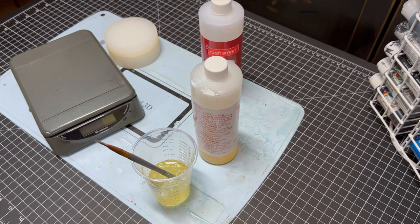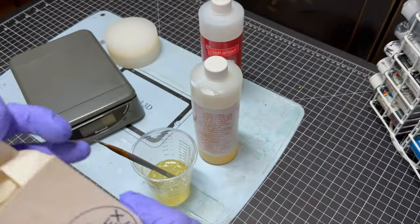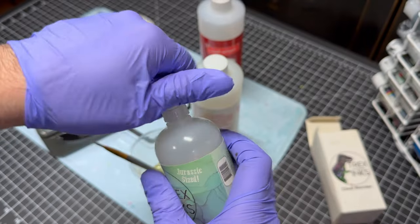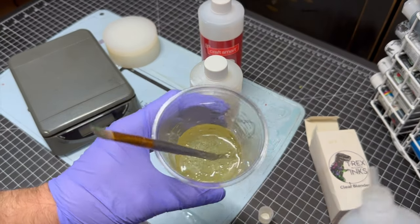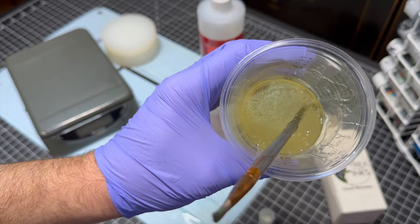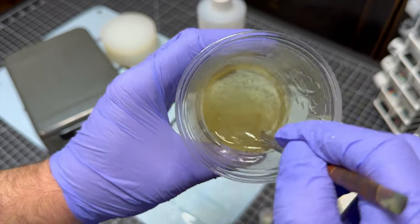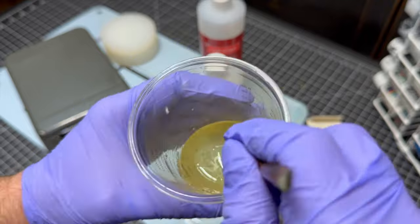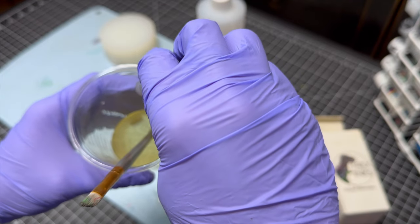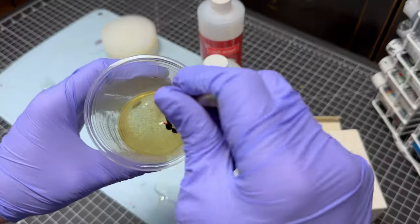We've started this and now we're going to add our secret ingredients. Someone recommended this and we did try it on another pour — not dice — but it worked really well. It's T-Rex alcohol inks. We're going to take a few drops and add it in there. As you can see, it's already popping some of the bubbles on the surface. We're just going to blend this in slowly. This time we're going to use the garnet red. We put about five drops.